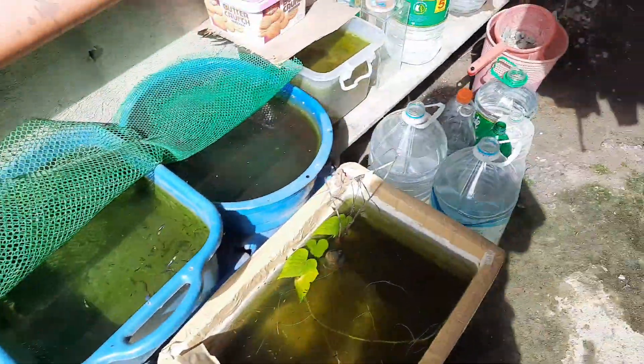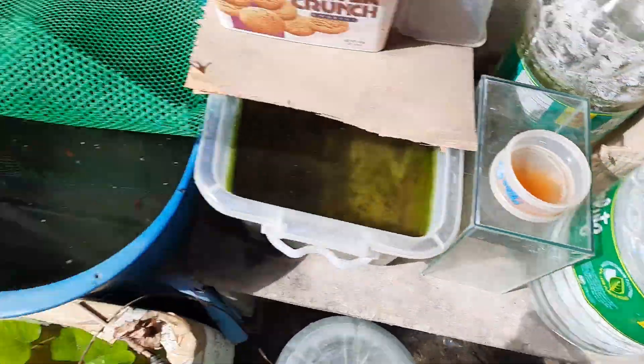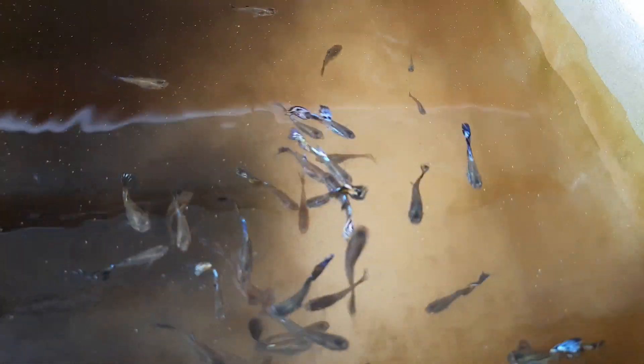These are my purple cobra guppies. Let me give them some food so that we can see them clearly. Again, these are my purple cobra guppies.